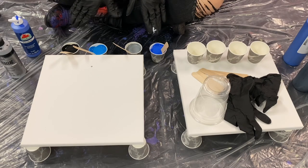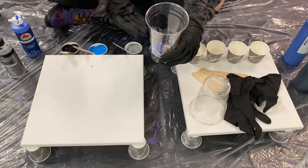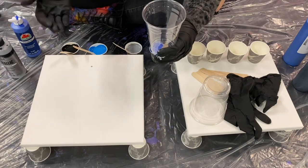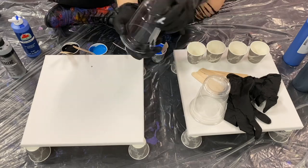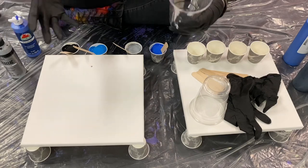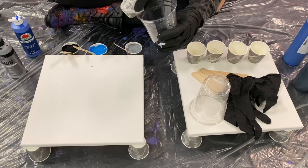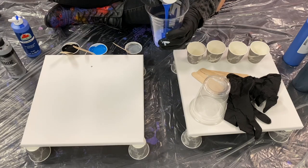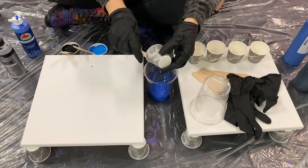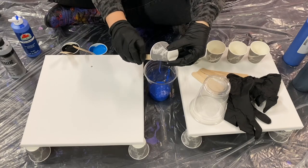Once we're done with this step, we're going to take our main cup — this is the cup we're going to fill the paint in and do the flip with. The rule of thumb is whatever color you pour in first will technically be coming out last. But that's why this form of art is so therapeutic — you really don't have control of how it's going to come out. You may think a color will dominate, but as you start moving the canvas around, it changes, which is really cool.